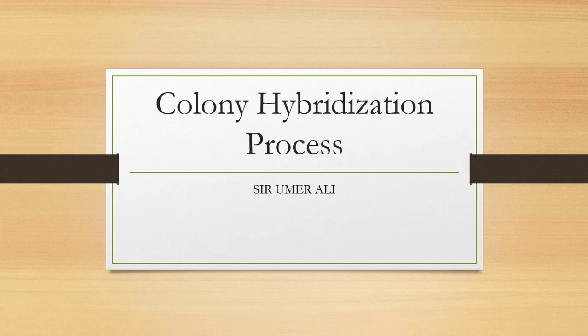Hello everyone, this is Amara Lee. This video is about the Colony Hybridization method. So, what is Colony Hybridization? Its other name is the Grunstein-Hogness method — a screening of recombinant disease with colony hybridization.